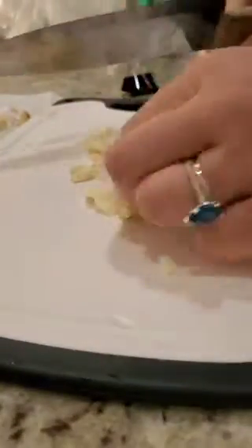Over here I have some green onions already chopped up, and now I'm doing the garlic. You want to make sure your garlic is really smashed. You're going to chop the garlic up, but you don't want cubes when you start dicing it — it'll be kind of clunky when you bite it.